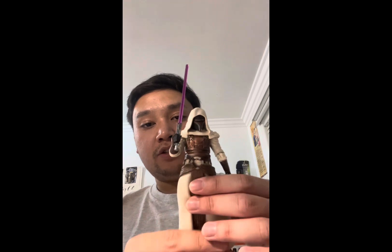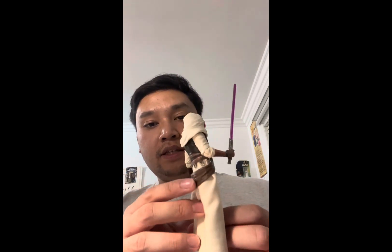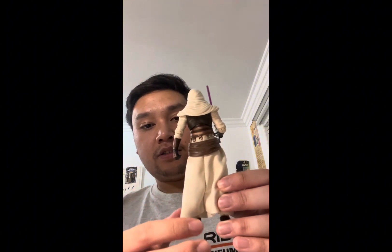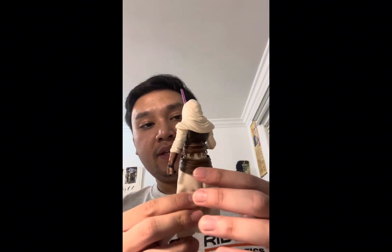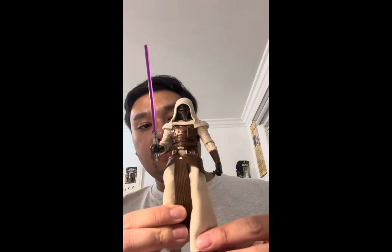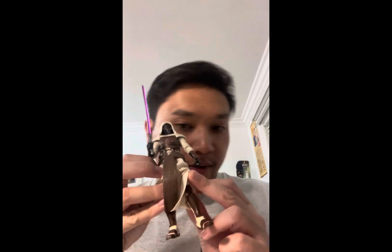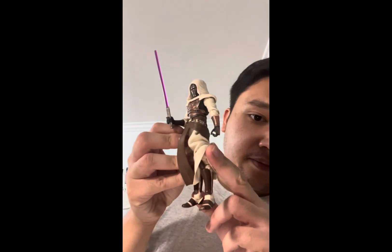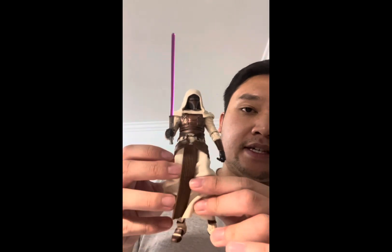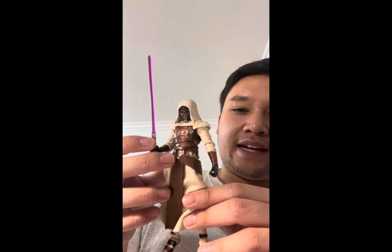The detailing on the figure is great — they did a great job with the paint application and sculpting. Let's do a quick 360 of the figure. The bottom portion is soft goods fabric, while everything else is plastic. The sculpting on the legs and the paint applications and detail all look really nice.